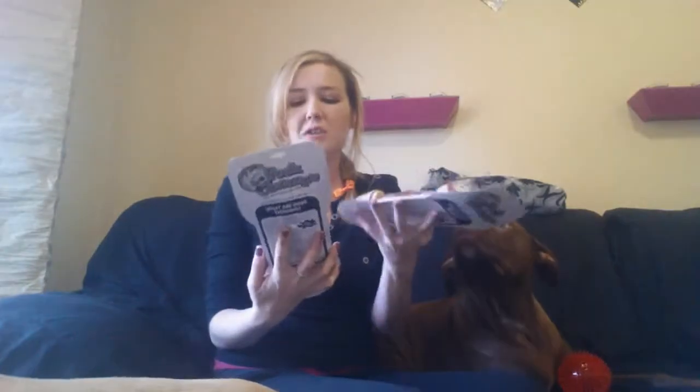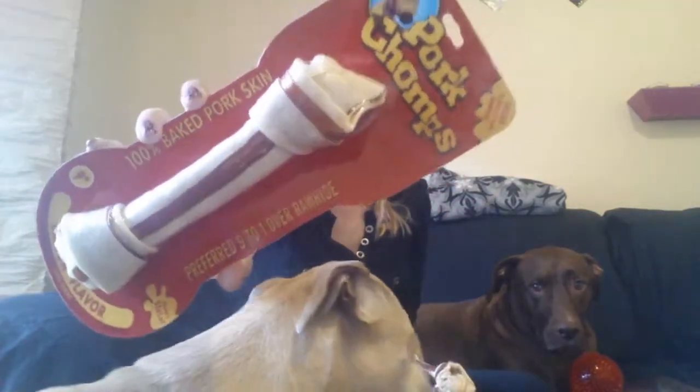So the first things I see, there are two of everything since they know I have two dogs. The first things are these bones. They are bacon flavor, nine inch Pork Chomps bones, and it's a hundred percent baked pork skin. This is not rawhide — it is pork skin. It says it was made in China, but they did guarantee me that their stuff is made with really good ingredients. My dogs have had it before and they really, really liked it. So that's why I decided to say yes and let them send out this big old box of goodies.